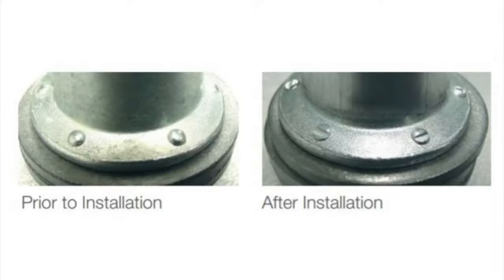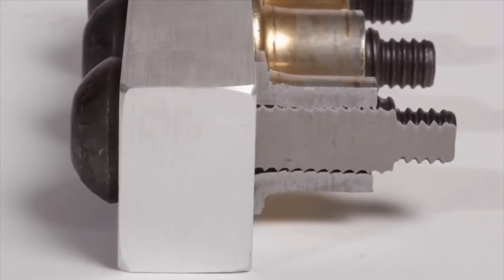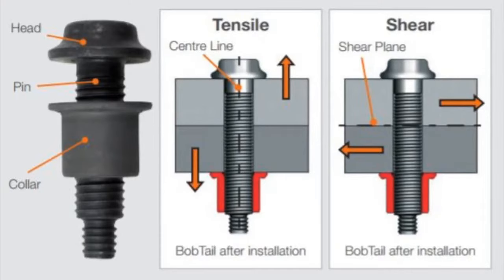Also, the thread form on the lock bolt pin is much shallower than a regular nut and bolt. This enables the collar material to swage into the lock grooves, and also means there is a greater cross-sectional area through the pin, which gives higher strength — actually five times more fatigue strength — and higher shear strength as well.